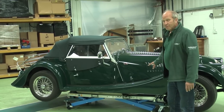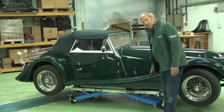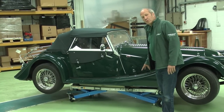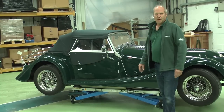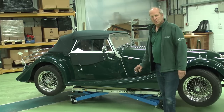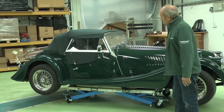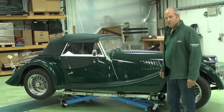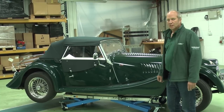It'll lift really quite big, heavy cars. If you look on the EasyLiftCarLift.com website in America, you'll see great big American cars being lifted, seven-litre Cobras with their big heavy engines — absolutely no problem for this car lift. So there we have it: a new lift for the European market, made in America, sold by Holden Vintage and Classic.